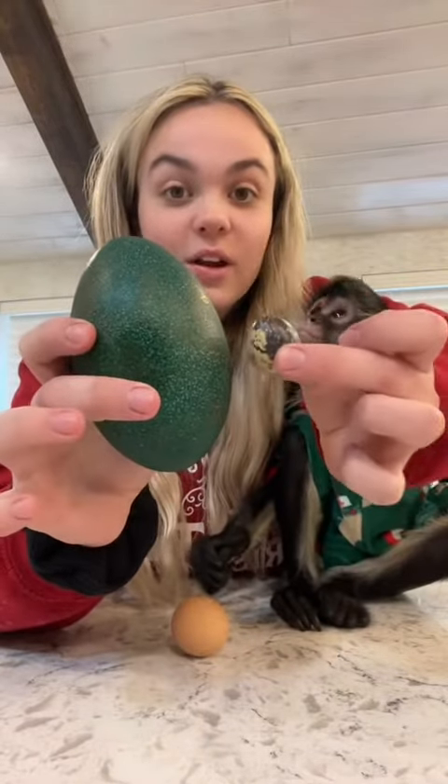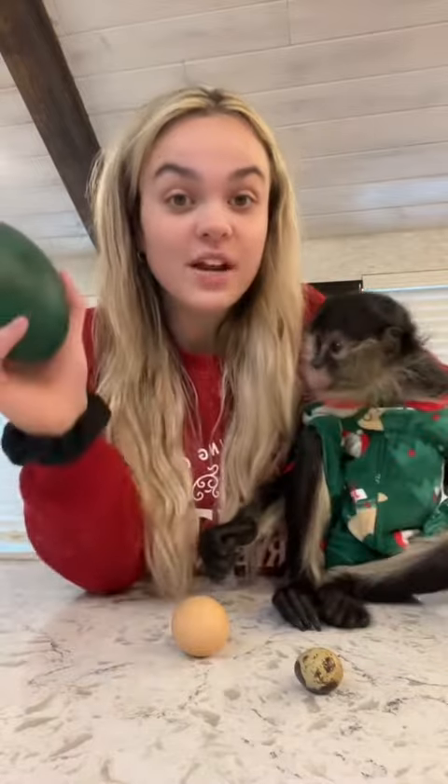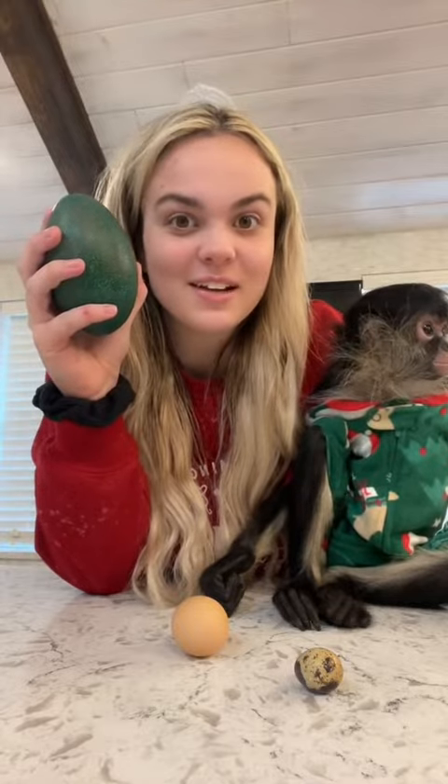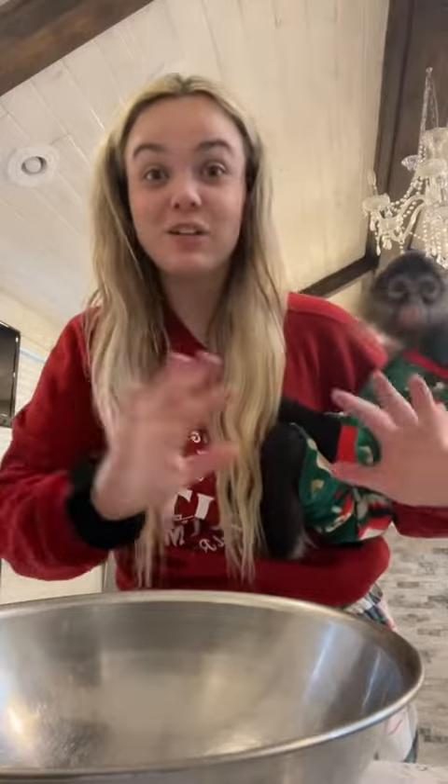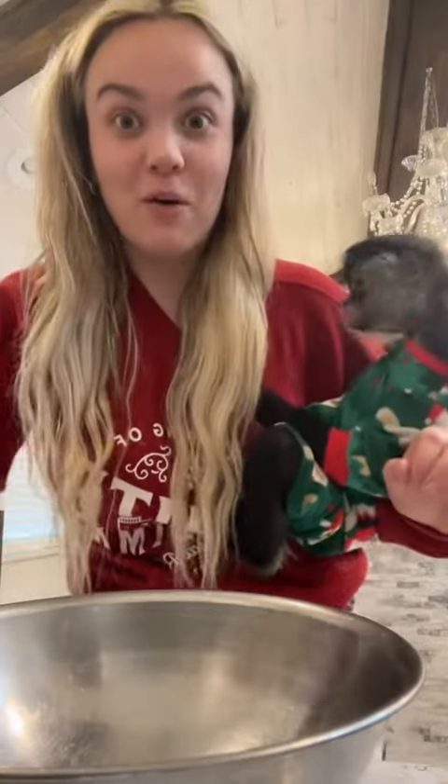Just look at the size difference between a quail egg and an emu egg. I've never tried an emu egg, so let's cook it up and see what it looks like inside and what it tastes like. I think I should get two bowls and crack them so you guys can see the size. The chicks will have no idea what I'm doing, so bear with me — I know I'm gonna get comments saying I'm doing it all wrong.